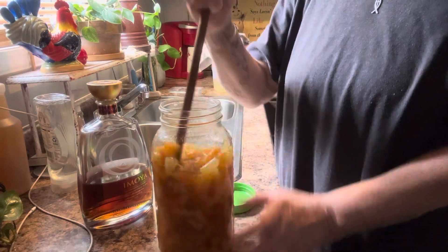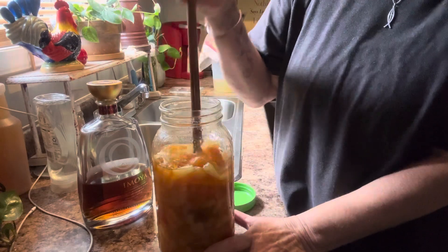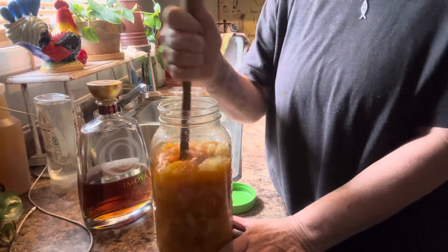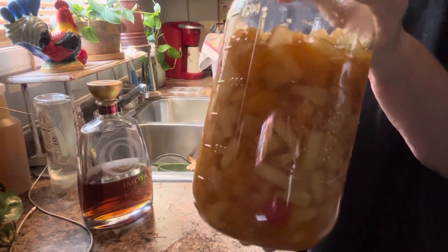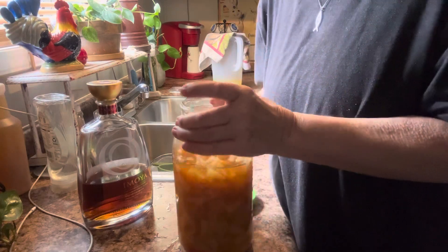It smells good, y'all — smell all that fruit. And I might, if I go to the store, get a small jar of cherries and add some to it. But it's a beautiful cake when you slice it with all that fruit in it. Tastes really good.